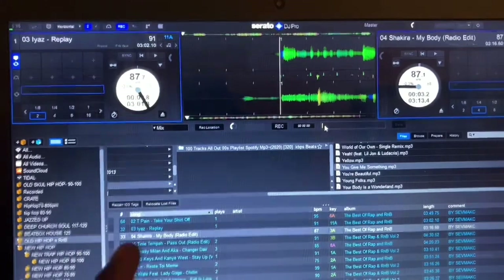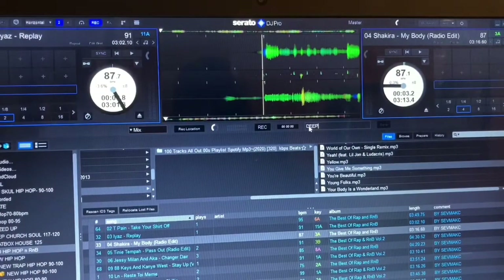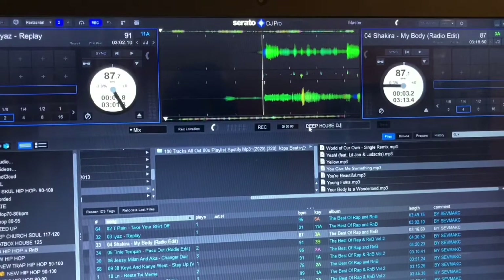You can say 'DJ' if you're a DJ, or if you're just a music lover you can just say 'deep house' — maybe 'Deep House DJ.' That's good. And then you're ready, but you have to wait for the song to play — it doesn't play automatically like other software.